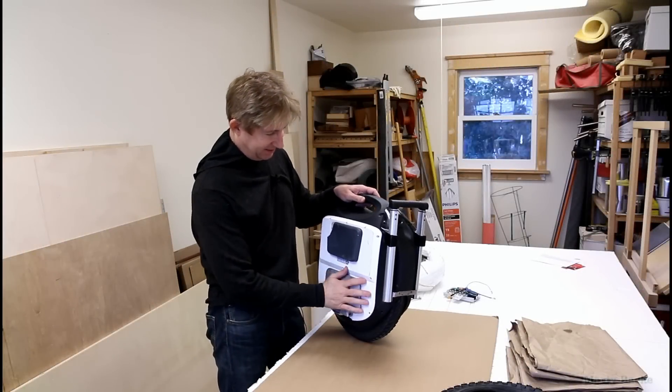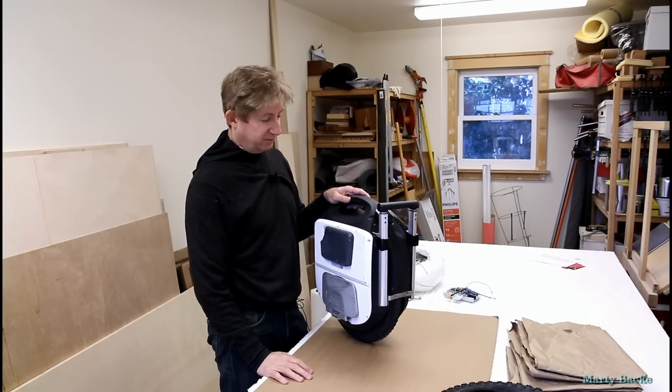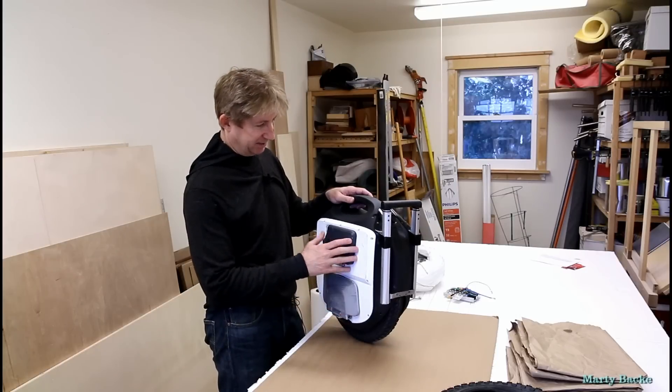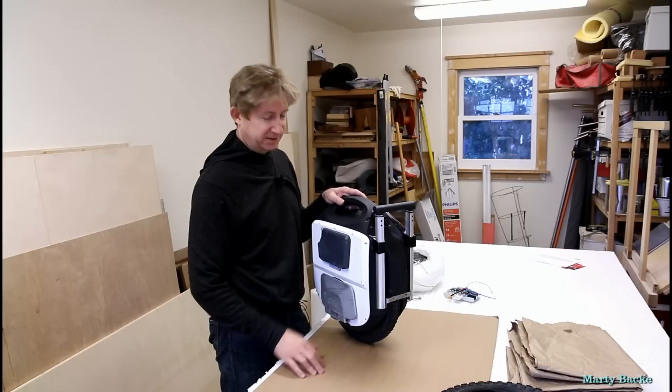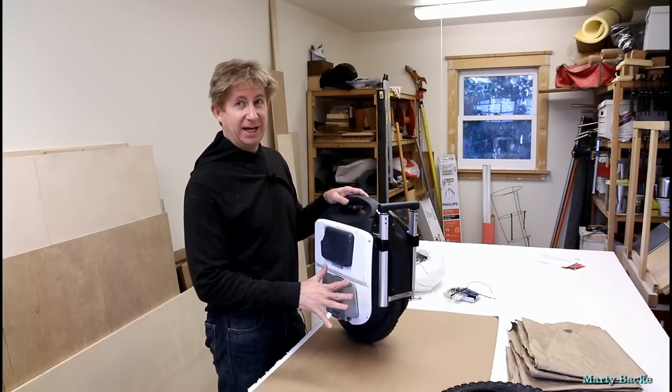Hi! Here with my old original 1300 watt hour 84 volt ACM. I bought this from Speedy Feet over a year ago — that's when the first 84 volt wheels came out. It's been through a lot.